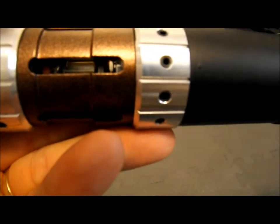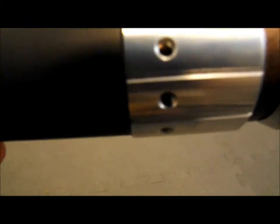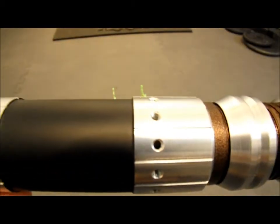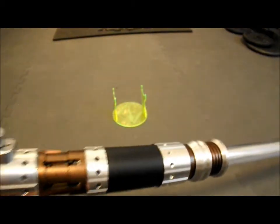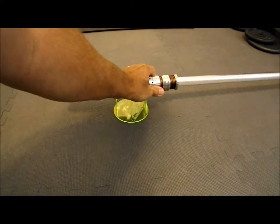All of these holes are filled with screws, except for these, because this is back lit. And the blade's on. The soundboard is a Crystal Focus version 5.1.